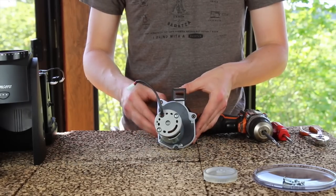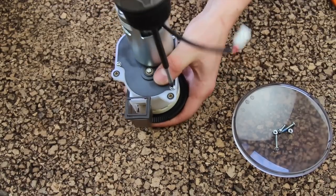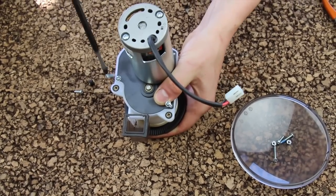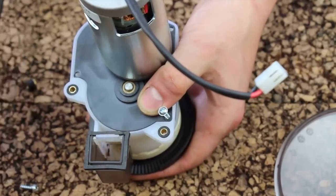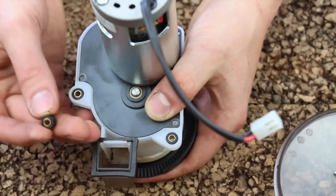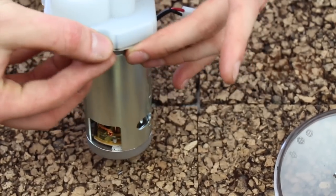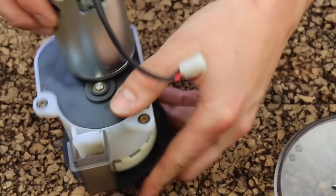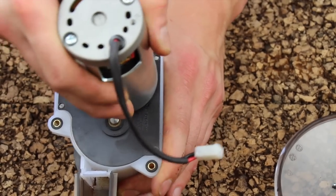The motor attaches to the gearbox with four Phillips head screws. Go ahead and remove all four of these screws. In removing these screws, I accidentally bumped a brass piece with a rubber grommet around it. This is your rear motor mount, and it goes right there. I'm going to pull it off and keep my parts straight until we reassemble. With the four Phillips screws removed, the motor and motor plate will separate from the gearbox assembly simply by pulling on it — maybe do a little bit of wiggling.